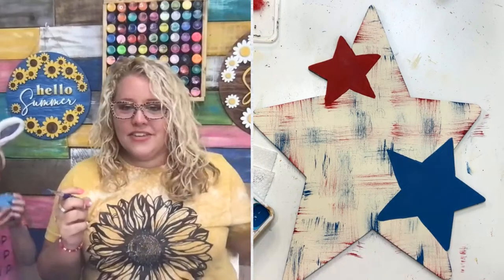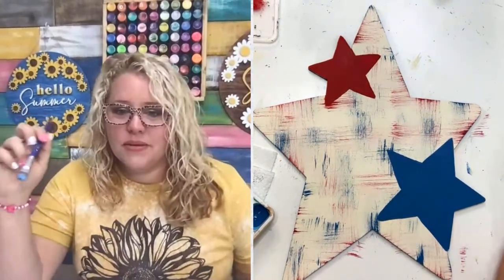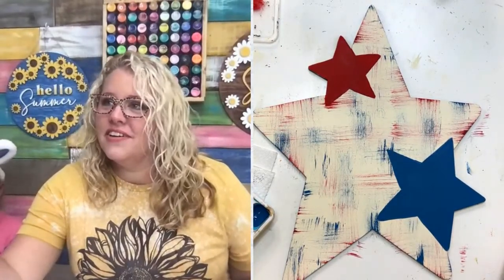Cynthia said she went to Southern Adornments Live in Dallas and loved it — she learned so much, discovered new techniques, and made so many new friends. If you can go, go. Thank you for that, Cynthia — it is a lot of fun.